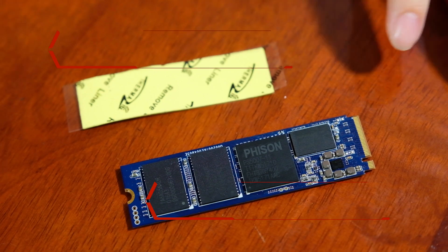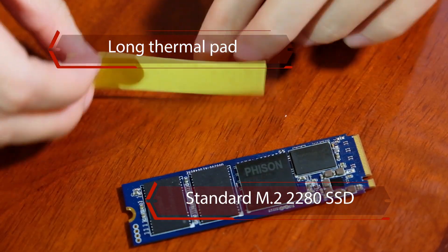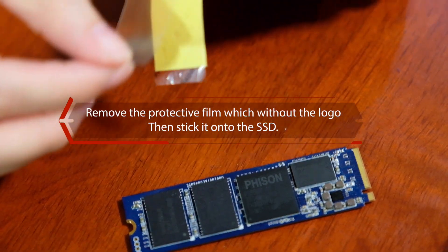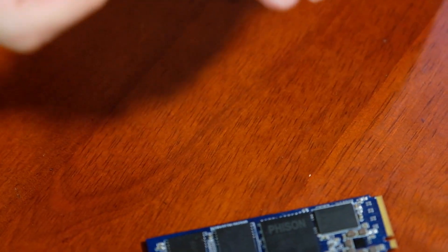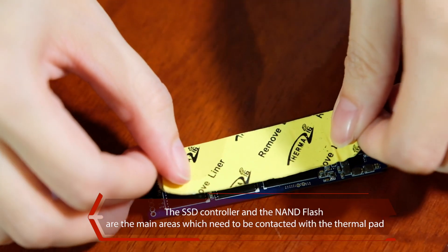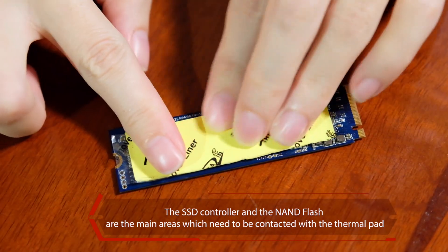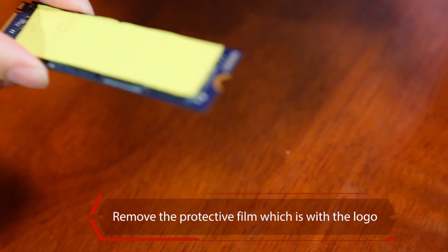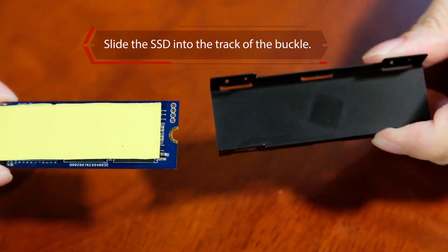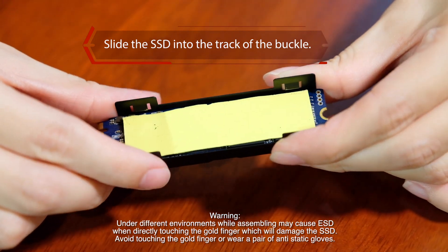We take the M.2 SSD and also the long version of the thermal pad. Remove one side of the plastic film and then stick it on the controller and rest of the NAND flash. Now remove the other side of the plastic film, then take the bottom of the heat spreader and slide the M.2 SSD along the track like this.